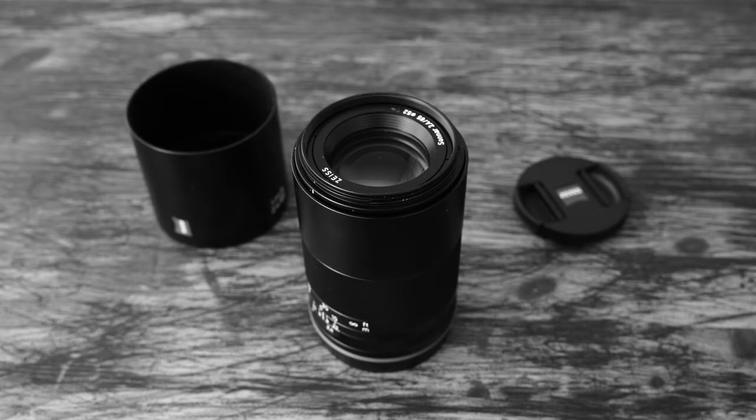However, it is not too hefty but rather elegant. All Loxias have a 52mm filter diameter, which is very useful if you are using several lenses from this line. If you are doing filter photography, you just need one filter and you can screw it on and off on all of your lenses.